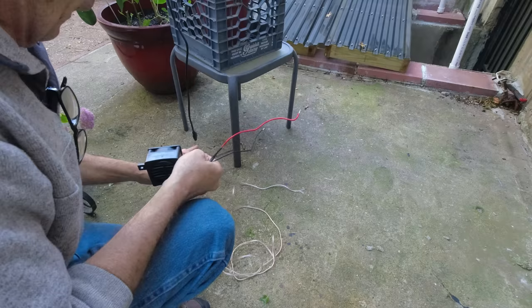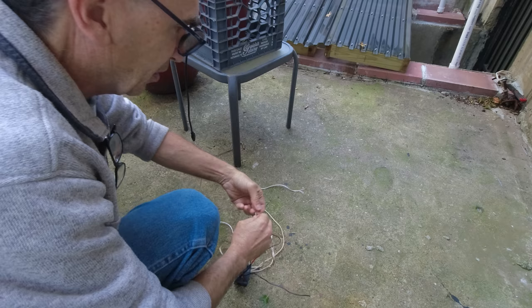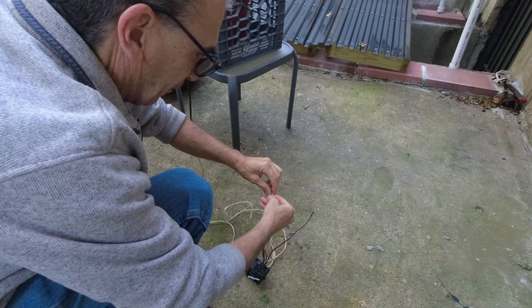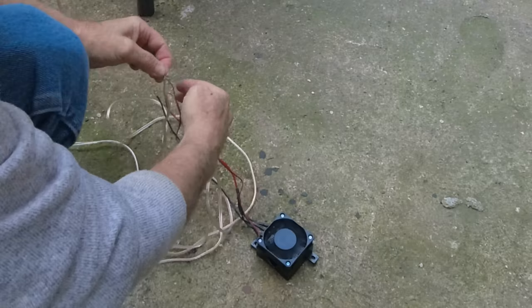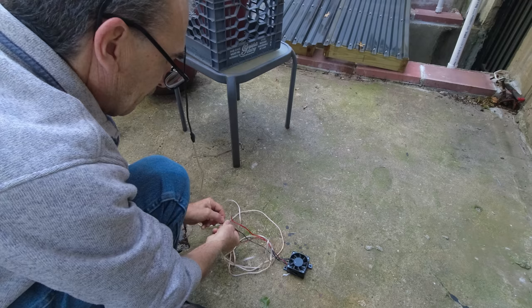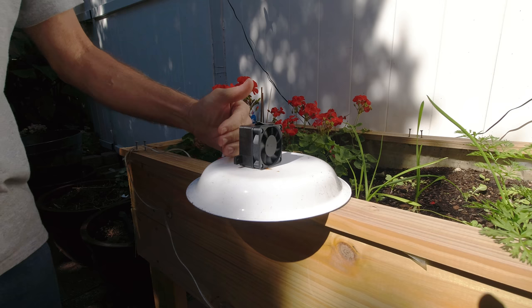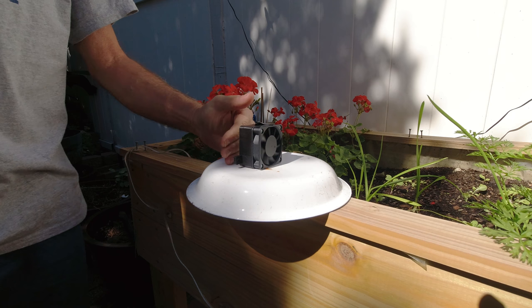A hundred watt 12 volt — I jerry rigged my stuff, and I'm going to jerry rig again. I'm going to twist my leads, connect it, and connect my fan right now. It's running. But once I connect my power, that fan is going to stop. So now I'm going to wait for full sun in order for this to work. The sun is almost on the solar panel. The sun is hitting and it's generating so much heat that I can keep my hand here and not burn it.